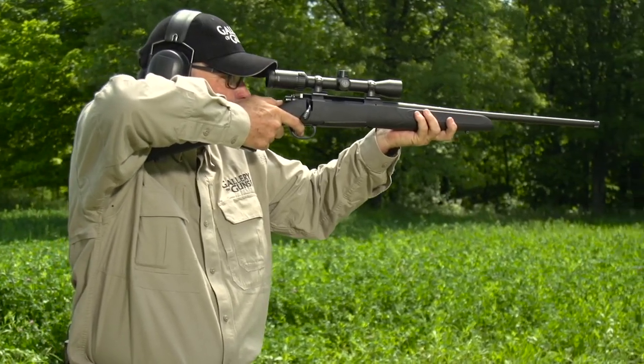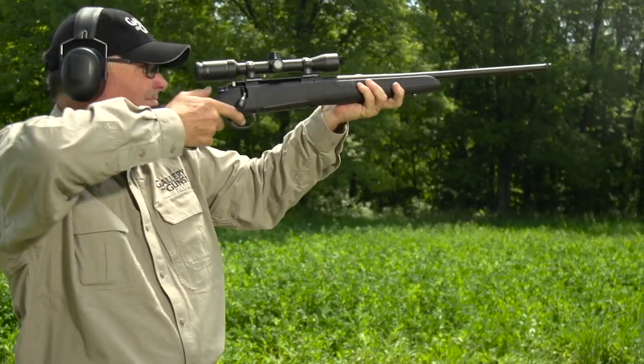In the center position, the rifle still cannot fire, but you can operate the bolt to eject rounds from the chamber. Pressing the safety lever forward with a natural thumb motion allows firing.